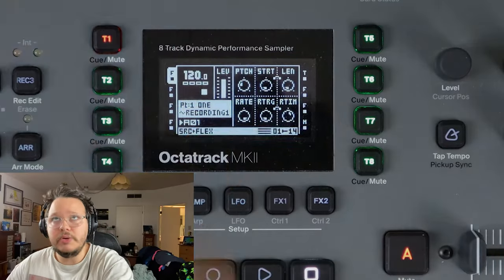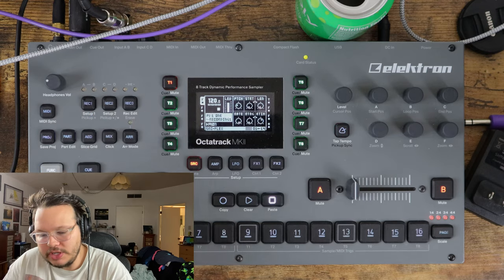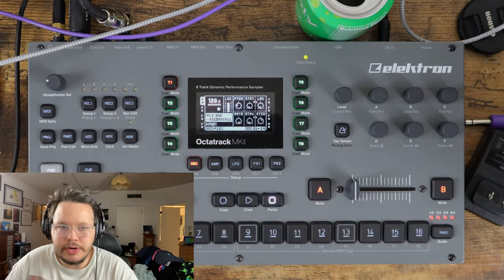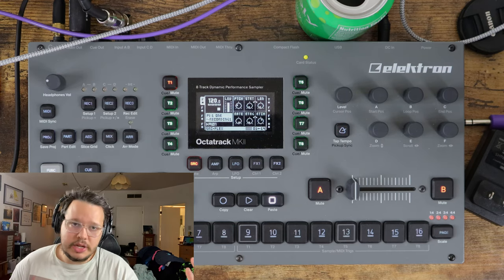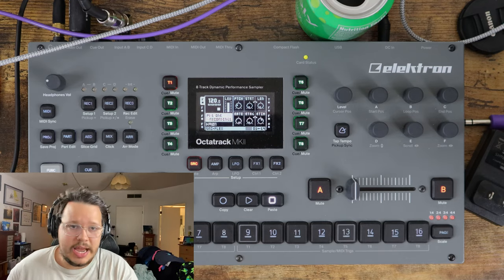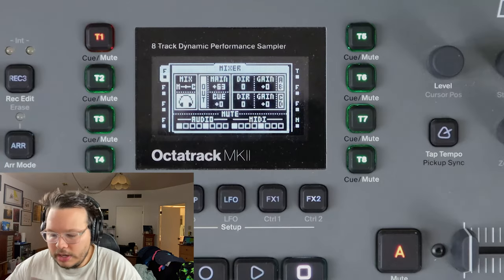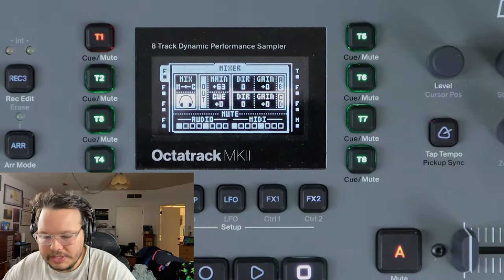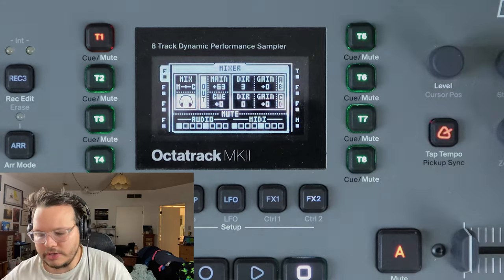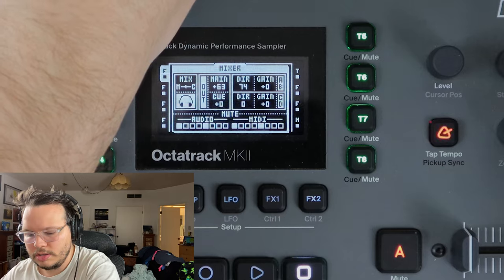Off screen here I have the Digitone, my trusty battery-powered Digitone. We need to talk about how do you want to monitor what you're doing when you sample. You don't have to monitor at all, but it's generally a good idea to. There are two ways I know of to monitor what you're sampling. One way is to come to the mixer and turn the gain of whatever relevant input pair you're using. Right now I'm using A of A and B because I'm too lazy to grab two cables, and I turn up the direct for A and B.